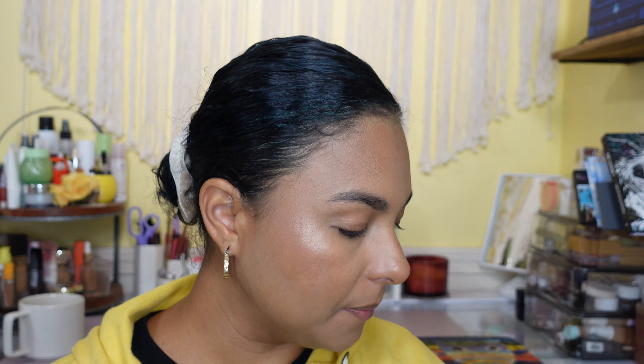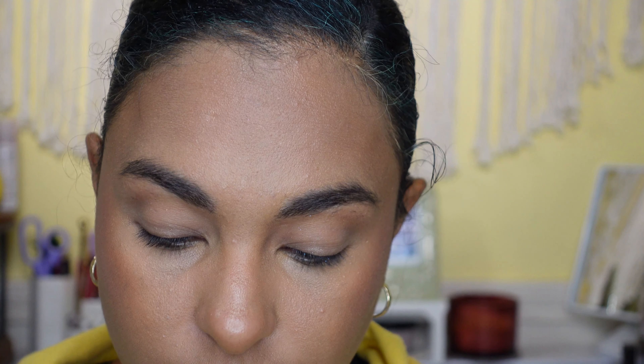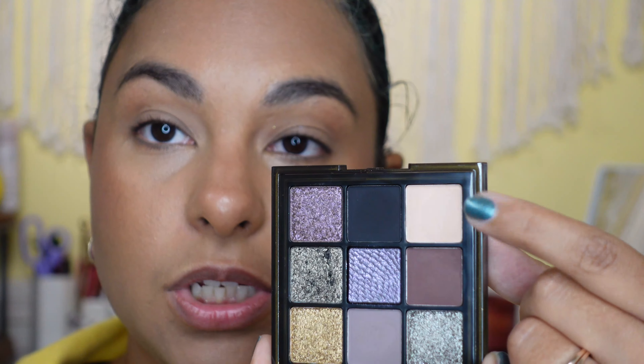I actually kind of like having the swatches on my arm because I can plan out what I'm thinking. So we're gonna zoom in and start painting the face! I primed my eyes with my Milani eye primer. What I really want to do is try something different — I'm going to go in with the beige shade in my crease because I'm going to use the black and I don't want it to get too messy, so I'm going to use that as a little transition shade.